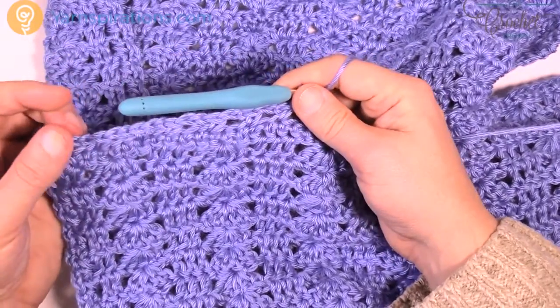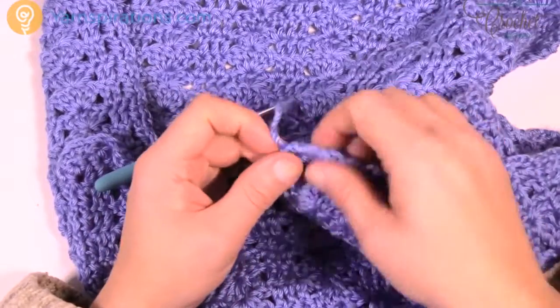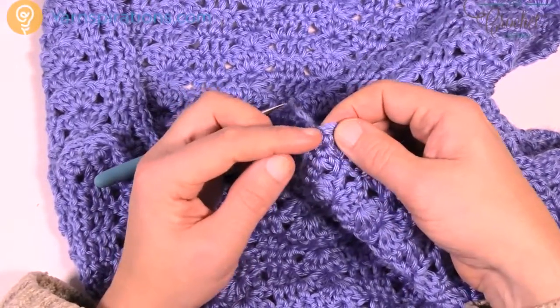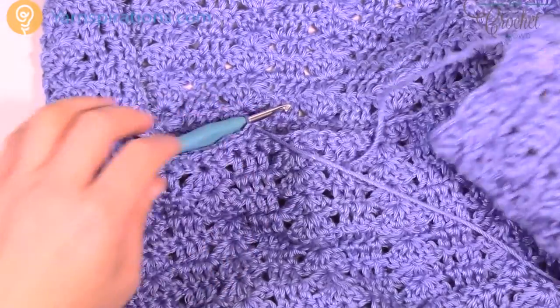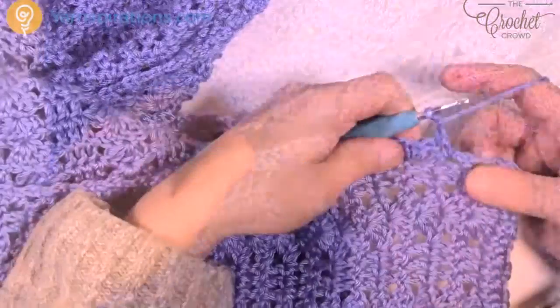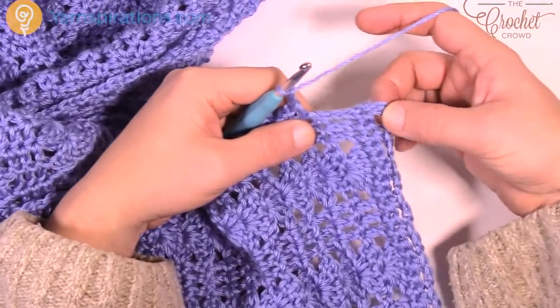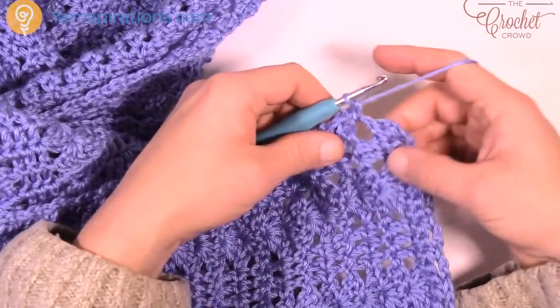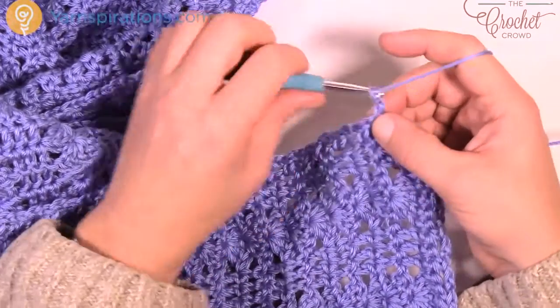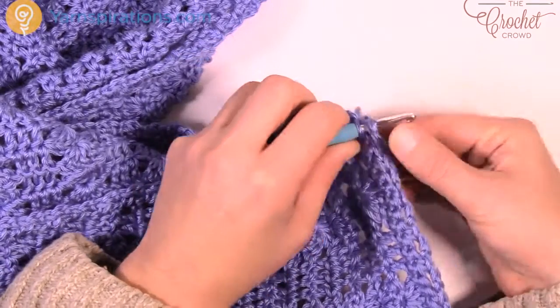You'll have a total of 25 of those, and then do the same thing — chain 2 after you get to the end, come down and do your sides like you had before. Coming all the way back around to where it started right on this corner, chain 2 and go into the side of the last one in the row. To complete this round, chain up 2 and slip stitch to the beginning single crochet that you started with.